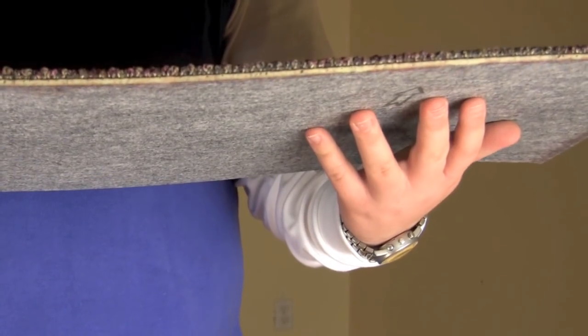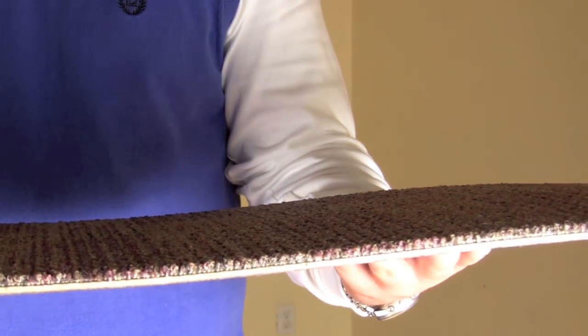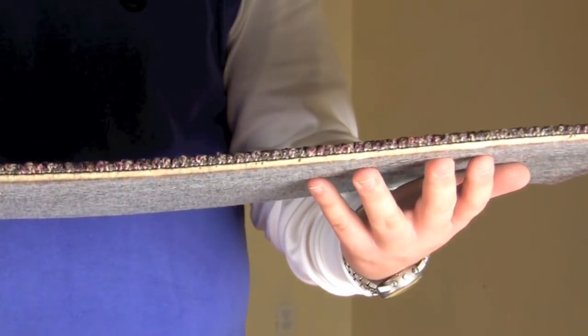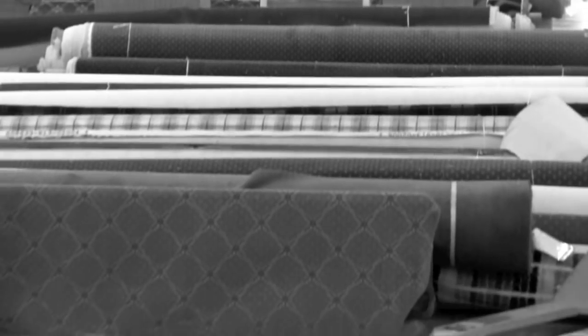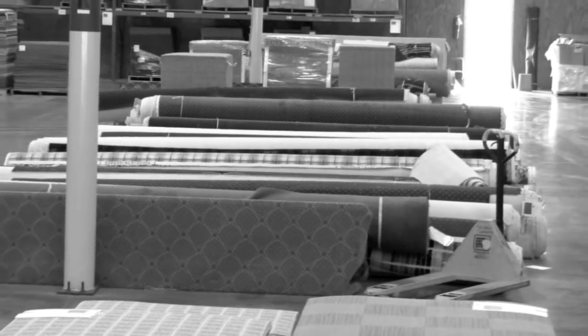One of the advantages of carpet tiles is that there's already a backing in place, and each fiber of the carpet tile is fusion bonded into the backing, and this prevents the fibers from unraveling. Unlike regular carpet that comes on rolls, there is no padding to lay down or install on your floor under the carpet. Everything is already done for you.